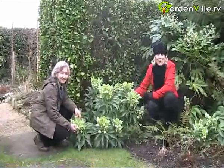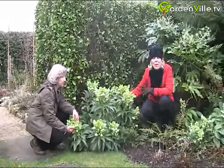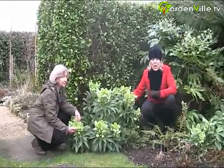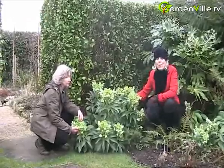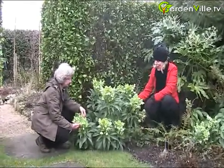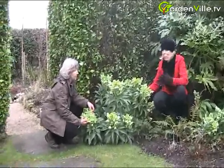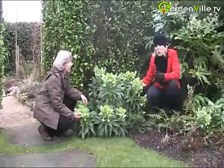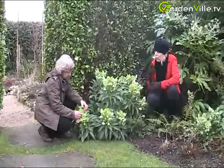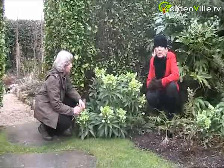Hello and welcome to Gardenville.tv. We are doing a series of filming here in Kilquade at the National Garden Exhibition Centre in County Wicklow in Ireland. This is the most amazing place if you're looking for a variety of plants and information. Susan's doing wonderful informative video clips here today about the various planting schemes here.